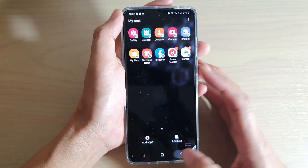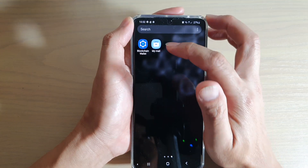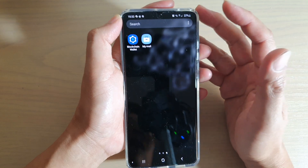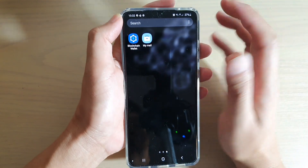Now if we go into apps, you can see that instead of saying 'Secure Folder', it now says 'My Mail'. So it's kind of hidden so that other people don't recognize it as a secure folder.